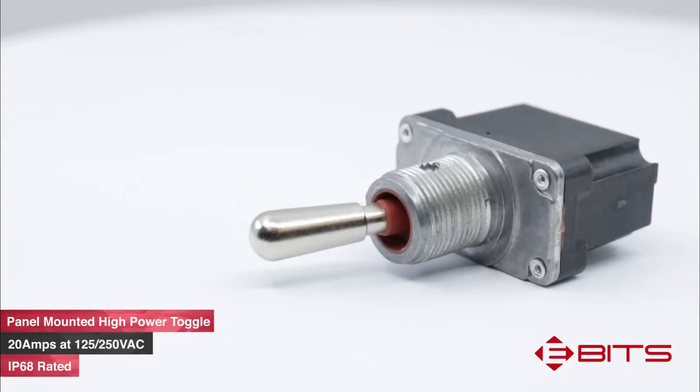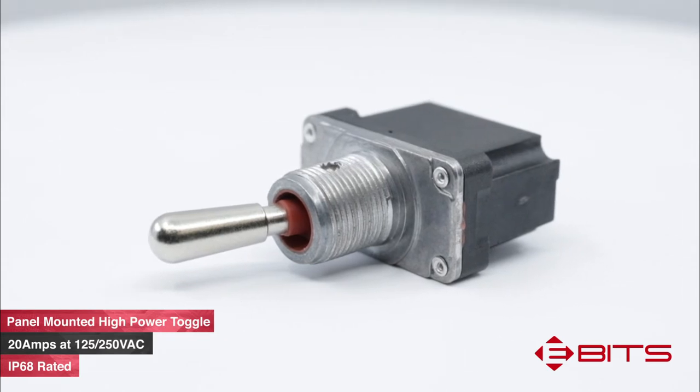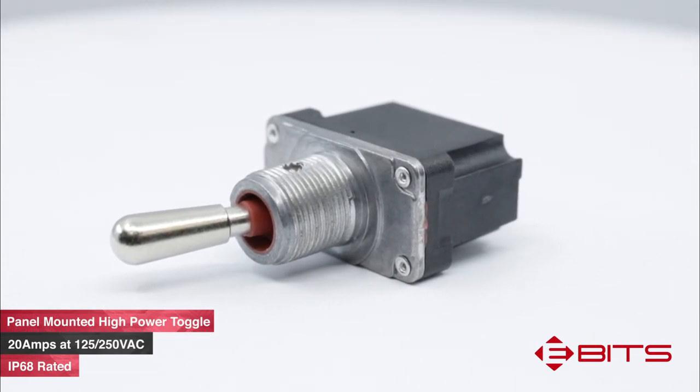Even at this power level, the ST4 is still sealed to an impressive IP68 rating for dust and moisture protection, which is unique for a toggle switch at this power level.